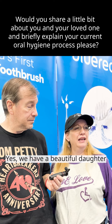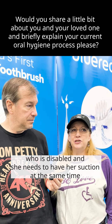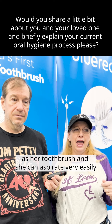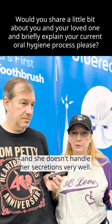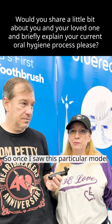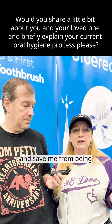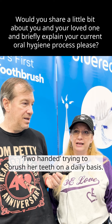Yes, we have a beautiful daughter who is disabled and she needs to have her suction at the same time as her toothbrush. She can aspirate very easily and she doesn't handle her secretions very well. So once I saw this particular model, I fell in love with it and thought this is going to answer all my prayers and save me from being two-handed trying to brush her teeth on a daily basis.